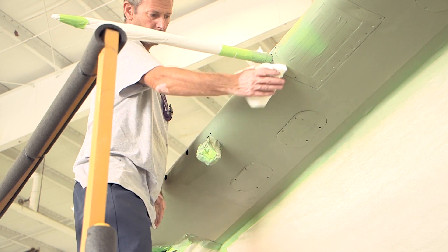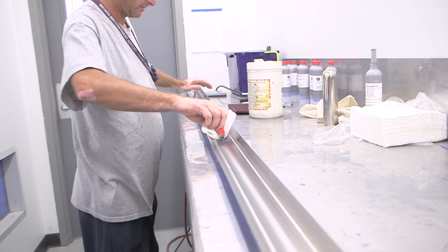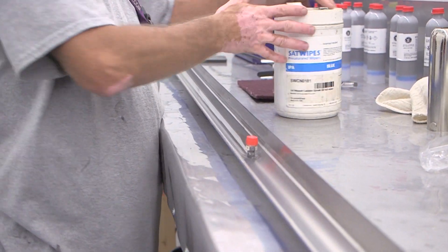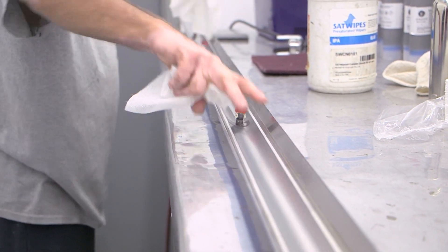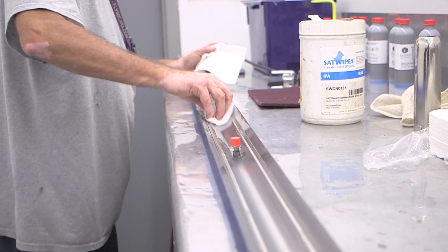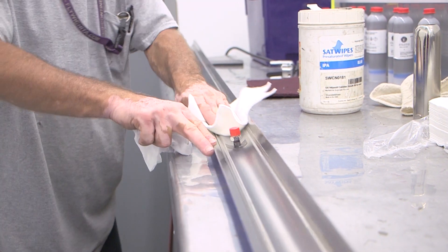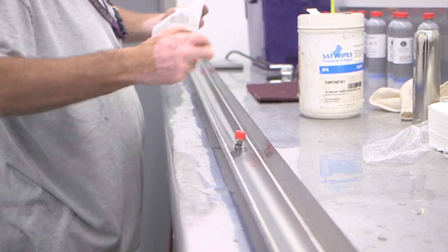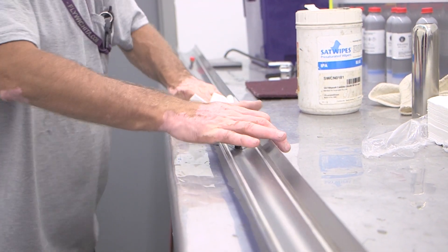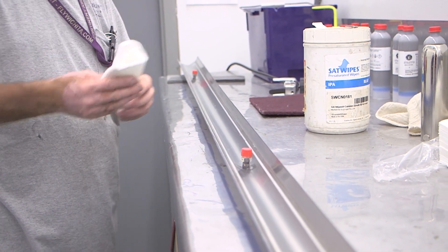This step is critical to ensure proper panel adhesion during all operating conditions. Use a clean lint-free cloth wet with isopropyl alcohol to clean the aft surface of the panel. Then use a clean lint-free cloth to remove debris and contaminants from the surface of the panel, and dry the area immediately before the isopropyl alcohol evaporates. Finally, wipe the surface of the panel with a clean lint-free cloth to ensure that there is no debris or contaminants. This step is critical to ensure proper adhesion during all operating conditions.